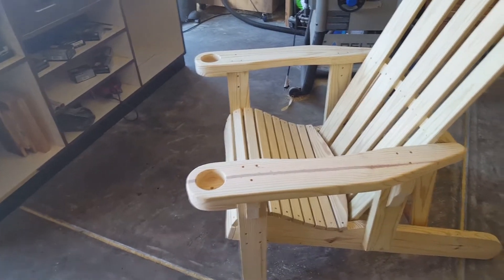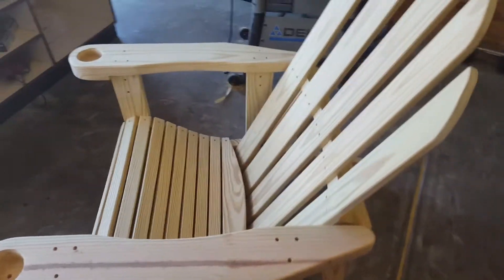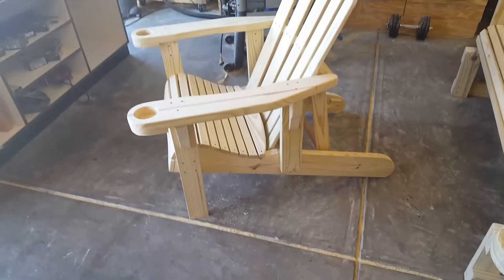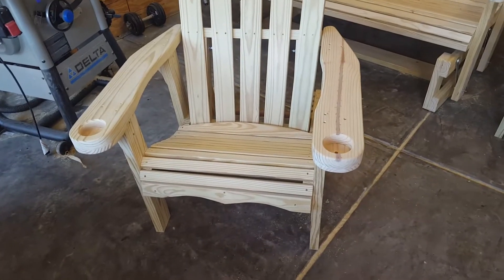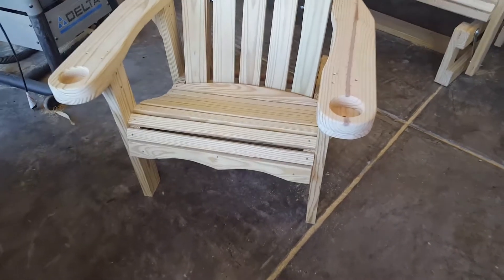These are ready to go — they just need a body to sit in them, a cool beverage, and somewhere to kick back and relax. These will be starting at $175, and depending on if you want cup holders or if you want it water sealed and different things like that, it'll make the price vary a little.